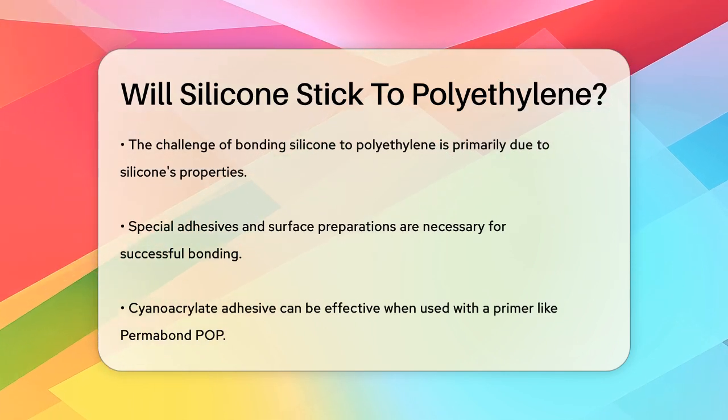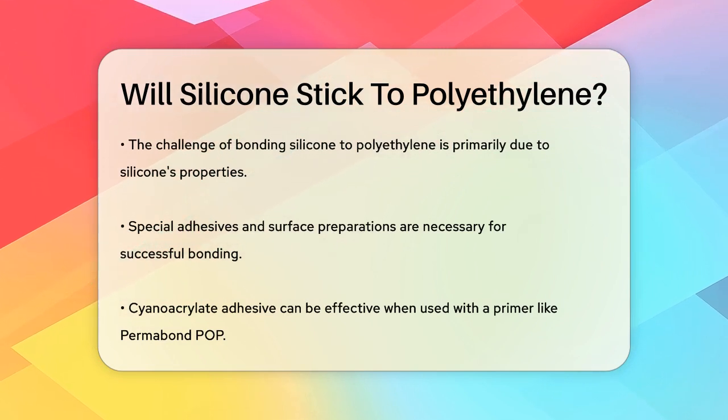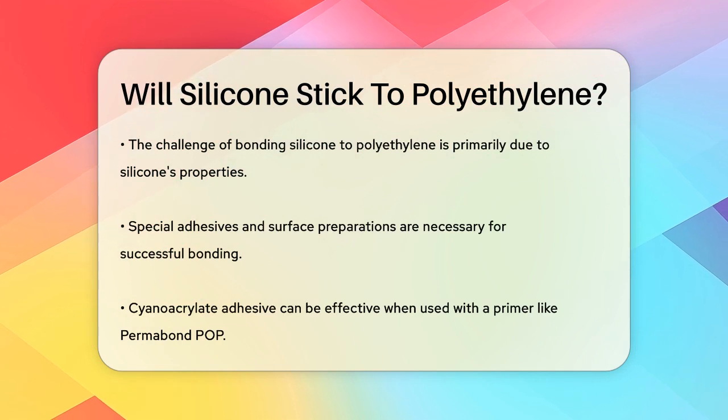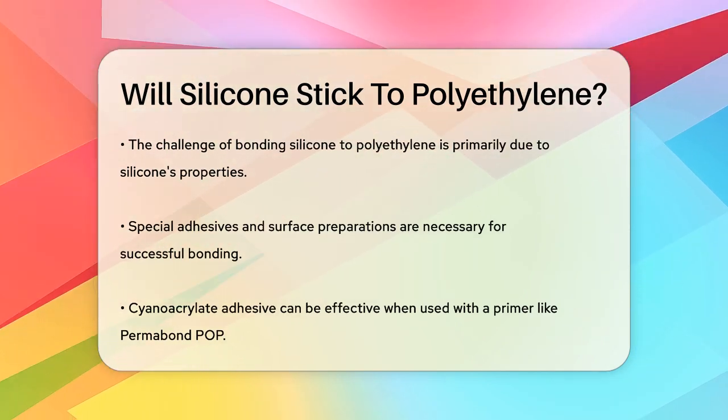When you try to stick silicone to polyethylene, the issue isn't with the polyethylene itself, but rather with the silicone's inability to adhere well. Polyethylene, like silicone, has a relatively low surface energy, which complicates the bonding process even further.